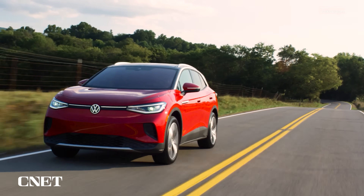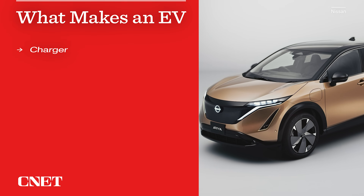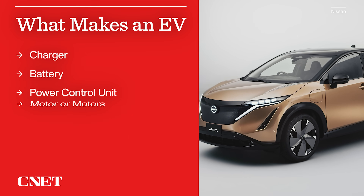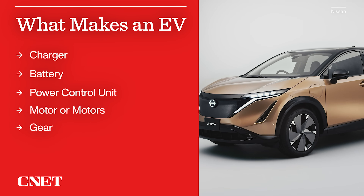There are five main components that make an EV an EV. Roughly in order, they are the charger, the battery, the power control unit, one or more motors, and a gear — yep, usually just one.